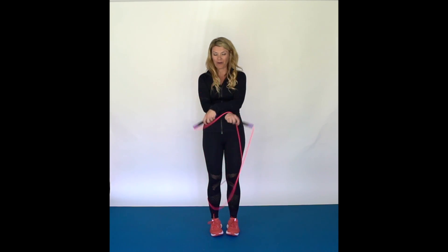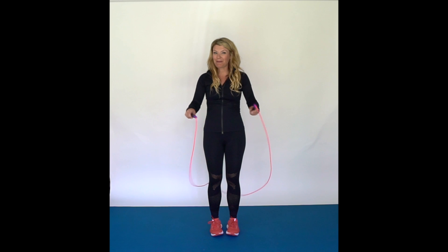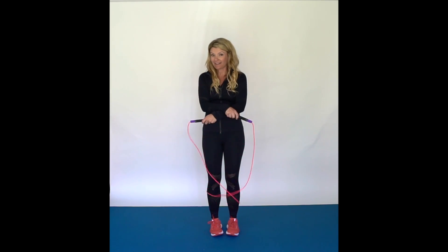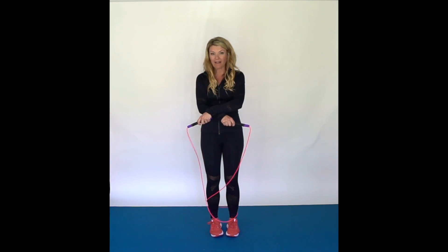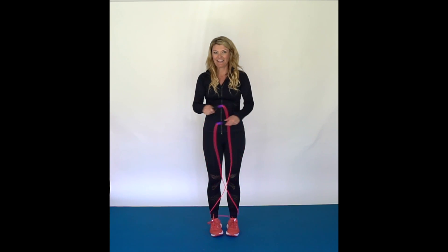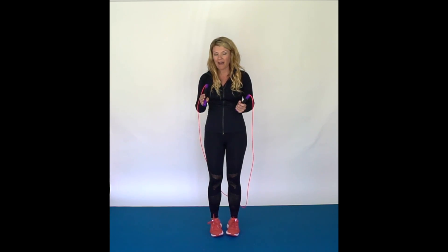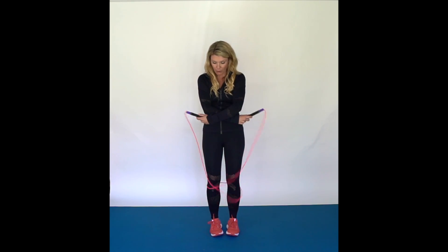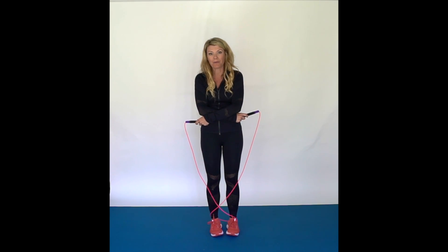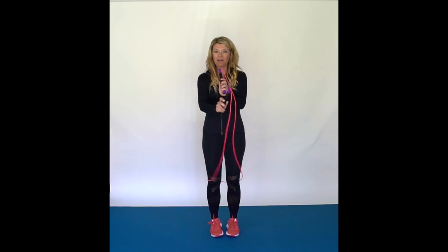So it is just going to go cross, cross, cross, cross. Get used to just switching your arms. It doesn't have to be super fast — it is going to go as fast as you jump. So if you are going really fast, you don't want to start out that way; we are going to go slow. So you are going to go cross, cross.